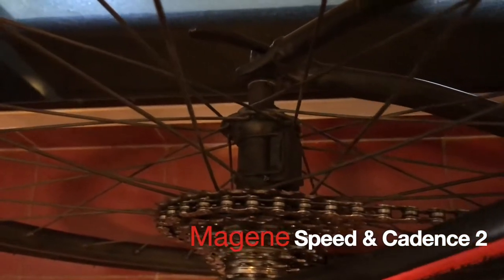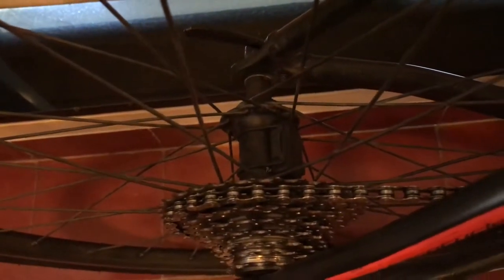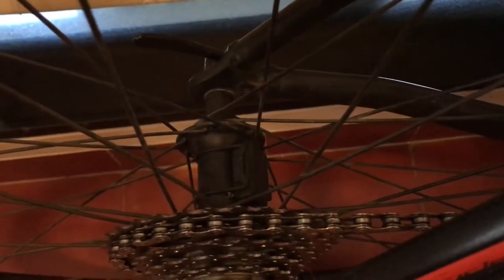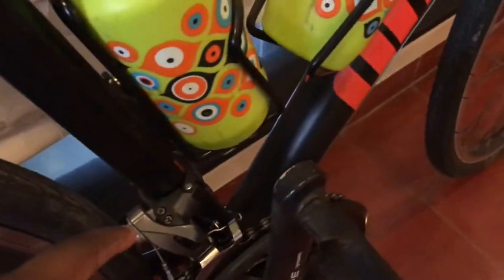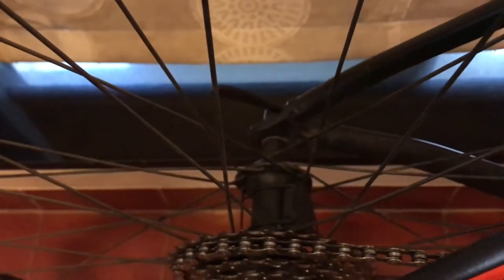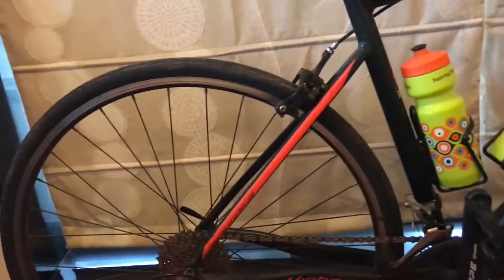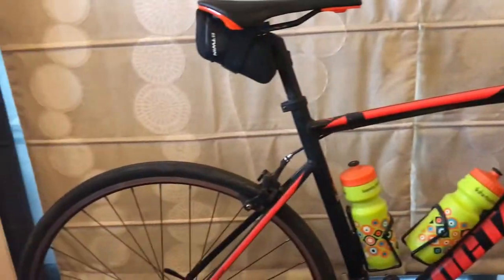That sensor on the back is a Magene speed and cadence sensor. Magene made a really cool piece of technology that works both as a speed and cadence sensor. I just press a few buttons on my phone and it switches between modes — it can go on the left crank as a cadence sensor. Right now I'm using it as a speed sensor, and I'll hopefully get the cadence sensor set up soon.